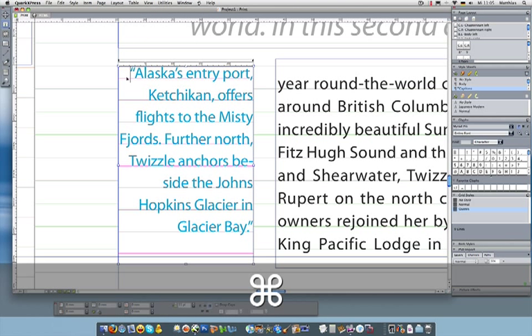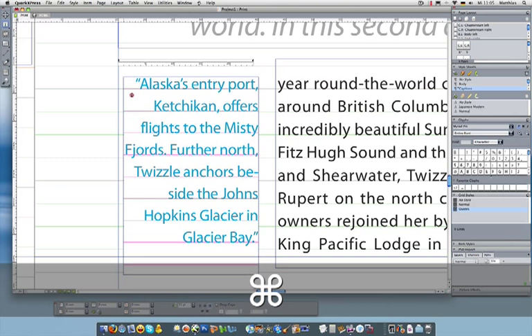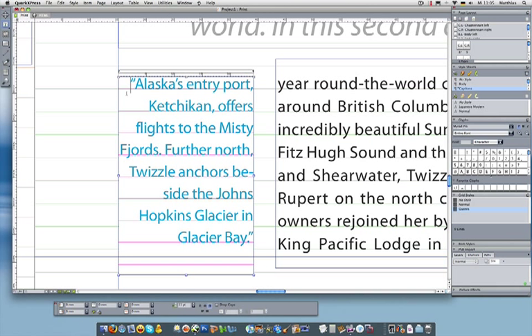All I have to do is grab the baseline itself — not necessarily the box. You'll see that baseline is snapping to the other baselines on the page. That allows me to get right in there and align those things.